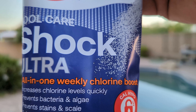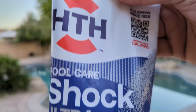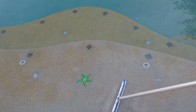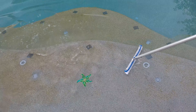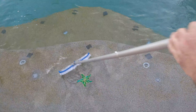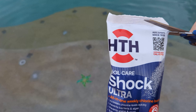So I got some HTH Pool Care Shock Ultra, all-in-one weekly chlorine boost. Let me go ahead and show you how this works. This is the discoloration I was talking about. I've brushed the pool real good and I can't seem to get rid of it — it just doesn't want to come up. No matter how much I brush it, I just can't seem to get rid of it.